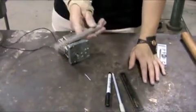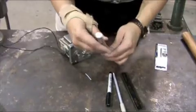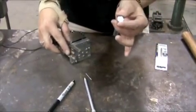Now I have my shaft all ready to go. It's all filed down and nice on the edges. The next step is to find the exact center of the end of this half-inch aluminum rod.